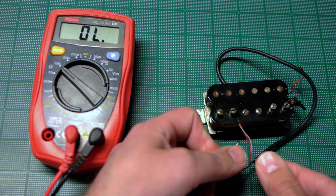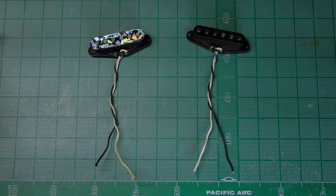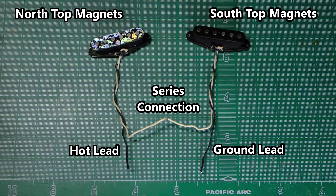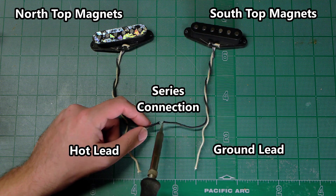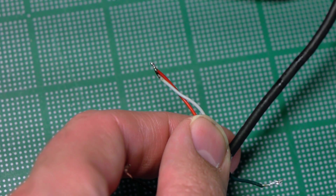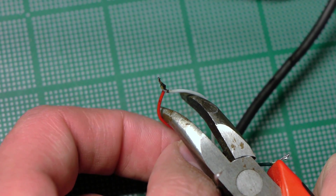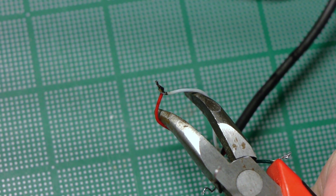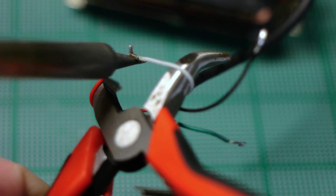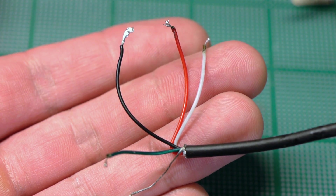Now to test the two coils of the humbucker separately. Humbuckers are merely two single coils with either their two starting wires or two finishing wires joined together. If you break that connection, you get two independent single coils. In this case, that connection is the red and white wires. I break the connection by opening the jaws of a pair of pliers to press the wires apart while I put a soldering iron between them and gently push up. Most of the time, that'll do the trick, and then you've got five separate wires.